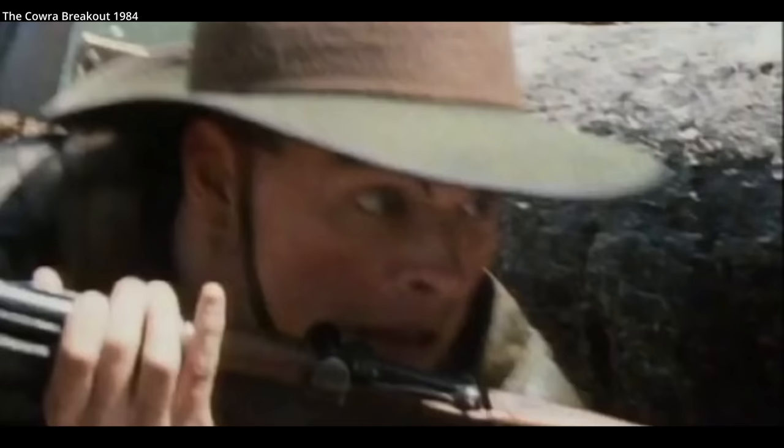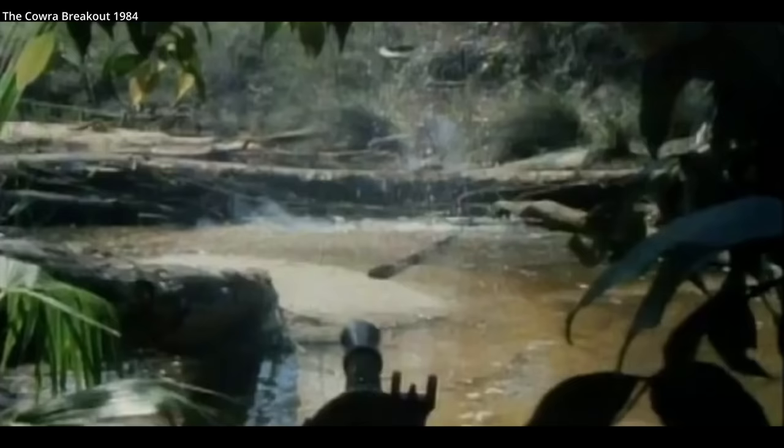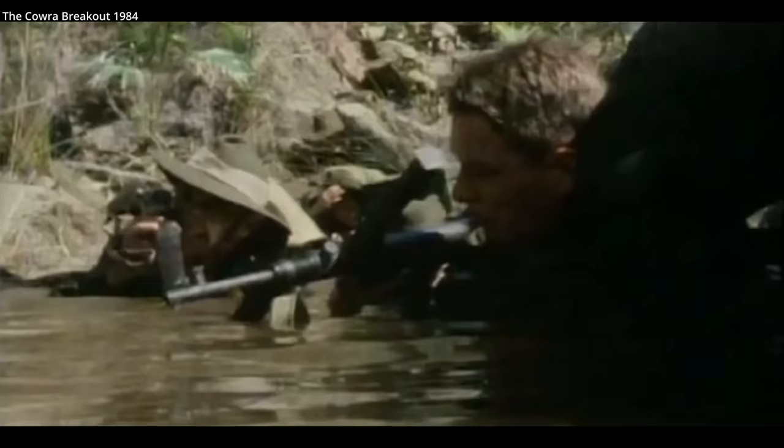Neither the Sten nor the Thompson was as well-liked by the ANZACs as the Owen. The Owen was inexpensive to build and a quality, reliable firearm, weighing a bit less than the Thompson.